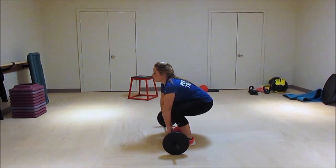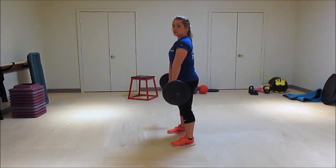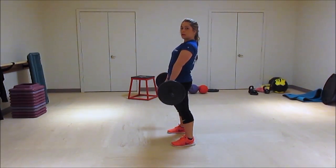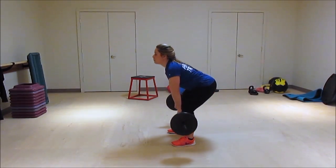You're going to bend down, start in a squat position, and you're going to drive through the legs and through your heels. When you get to the top, you're going to extend your back and come back down.